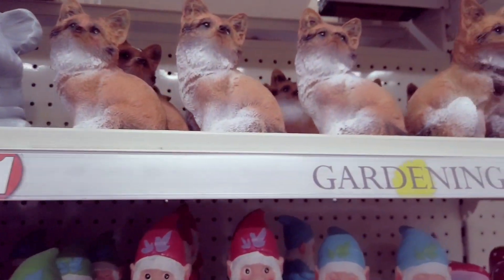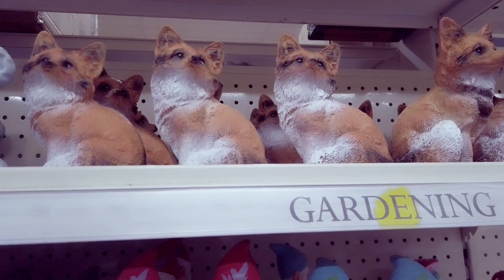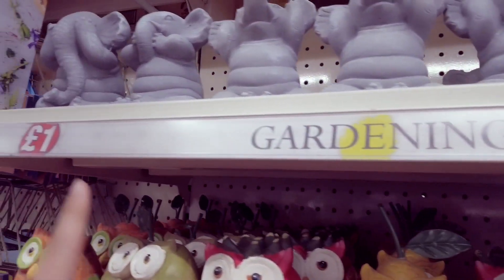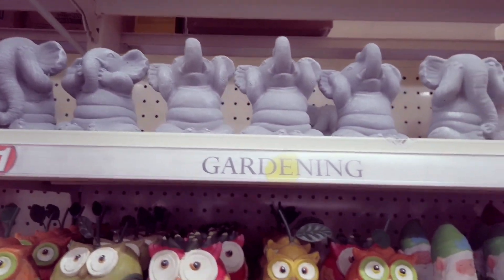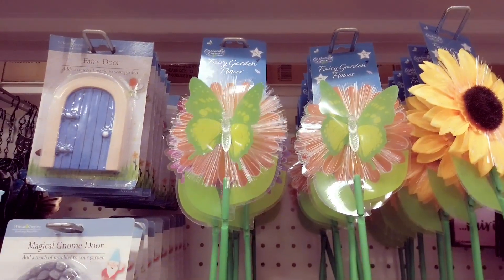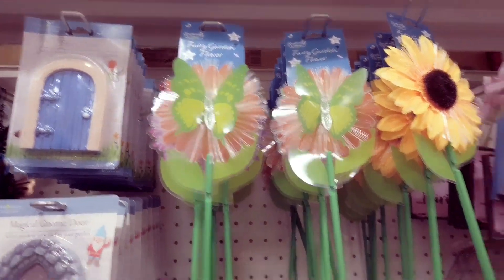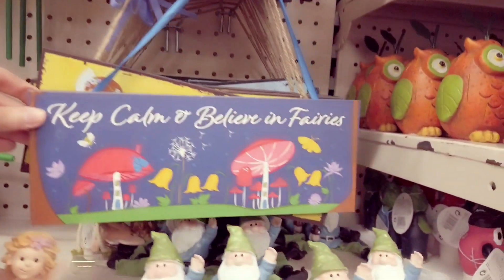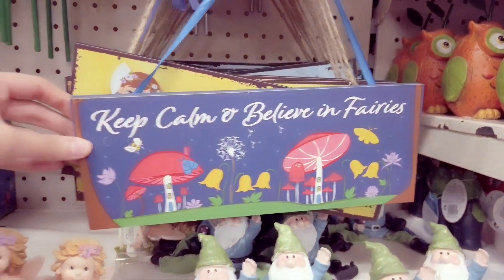And then you have some really cute foxes — I got this last year. And then you've got these elephants which, like I said, they do crumble if you put them outside. So if you want to be safe, just keep them in. Got this fairy garden flower here and another one there.